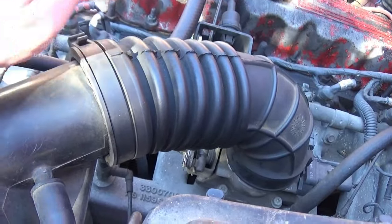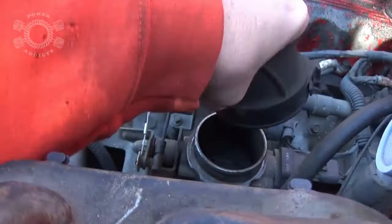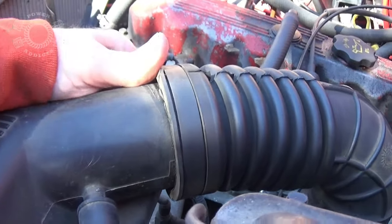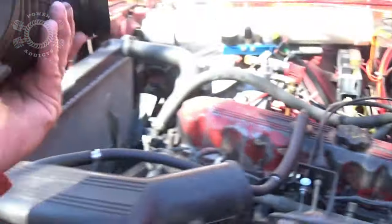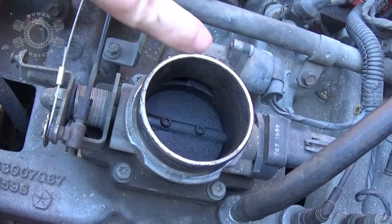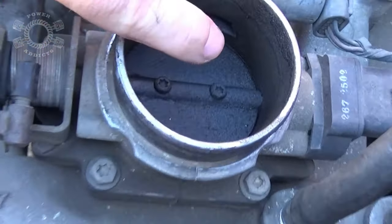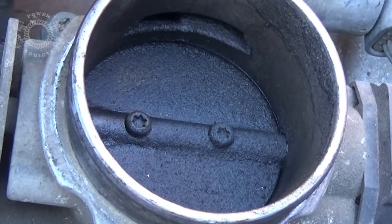To make life easier on yourself, get this out of the way. Most of the time you get a hold of the top of it, wiggle it, and it'll come off the top of the throttle body. You can see the top of my throttle body right there — it's got a lot of oil residue built up on it.